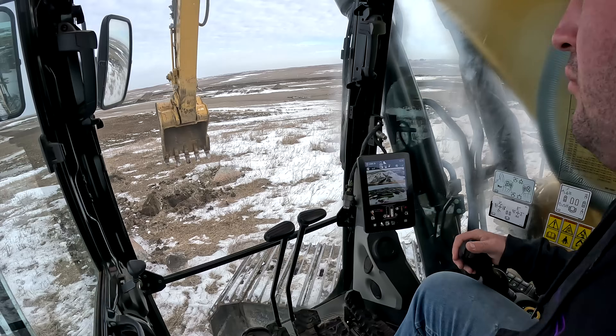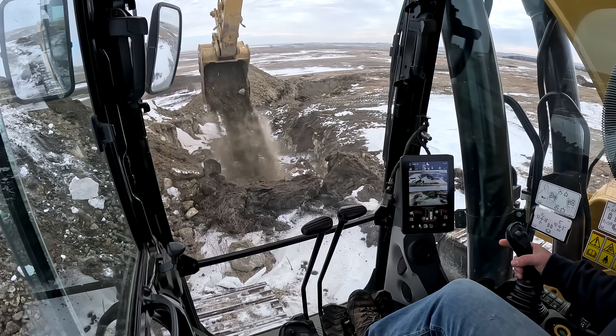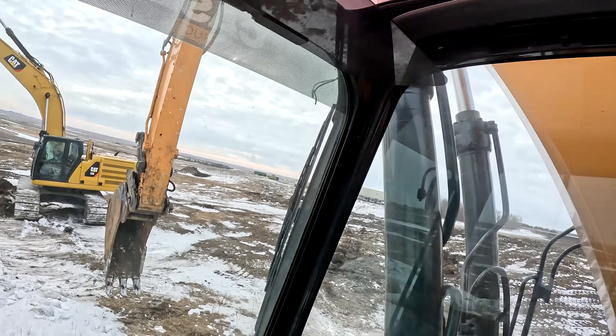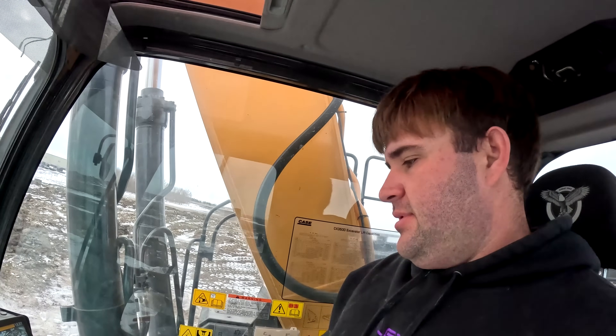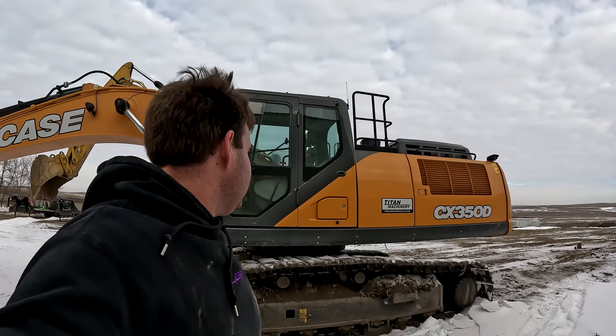That thing ripped through the frozen ground pretty good. One thing the Cat has over the Case is something called 2D control, so you can select grade or do grading work — basically GPS grade control. The Case did not come with that, though it could be added. But overall machine to machine, I think they're about a horse apiece — flip a coin. They both do the same job and are very comparable size machines — a 336 Cat versus a 350 Case. Both machines are awesome, and whoever invented excavators is one smart cookie, because the amount of stuff you can do with these things is just unreal.